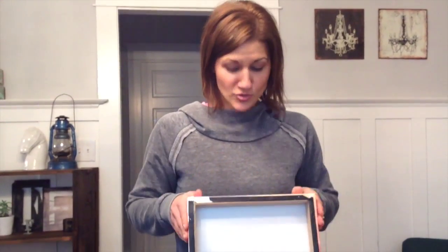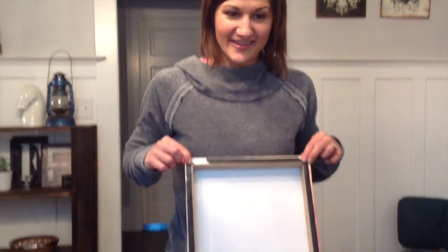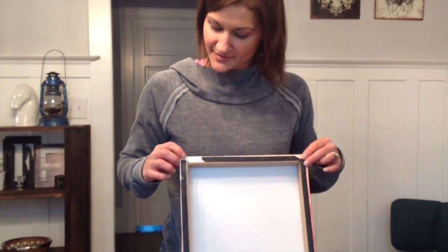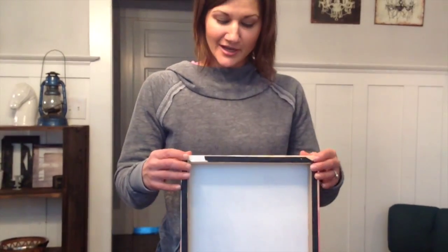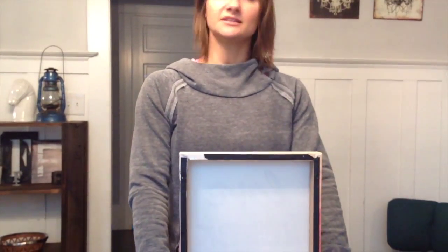When you buy them, you'll find that they don't come with any hanging hardware. That's part of the deal when you're getting a good bargain. So I just wanted to show you that you don't need to use the traditional picture hanging kit to hang these.